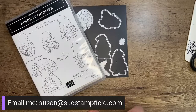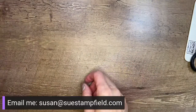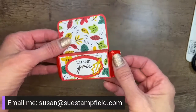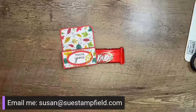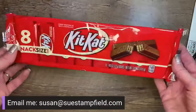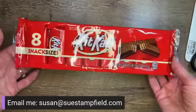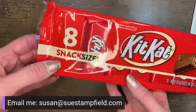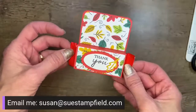We're going to make a super cute treat box tonight. I received a treat holder from one of my Stampfield Stars team members, Terry Snyder, that was just adorable. It's a little treat holder and inside is a Kit Kat — it's a perfect size for Kit Kat bars. You can pick up these Kit Kat snack-size bars in the candy aisle at your grocery store. You get eight in a pack and they fit perfectly in this treat box.